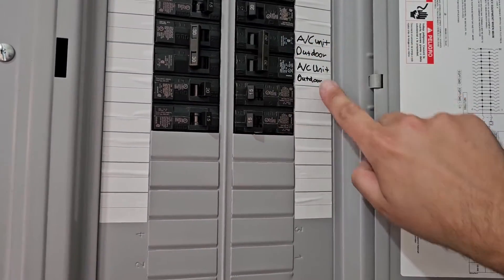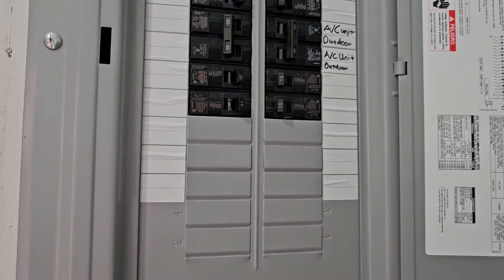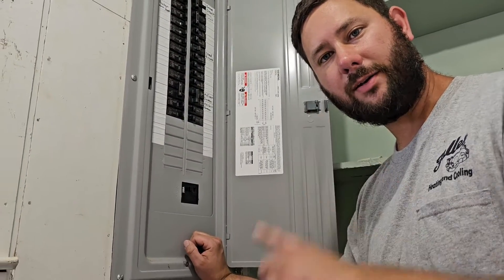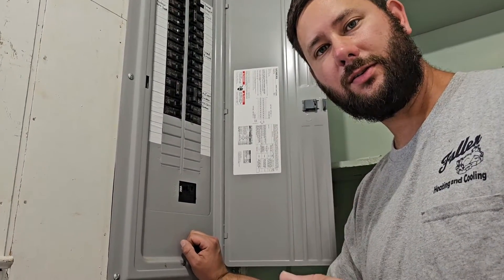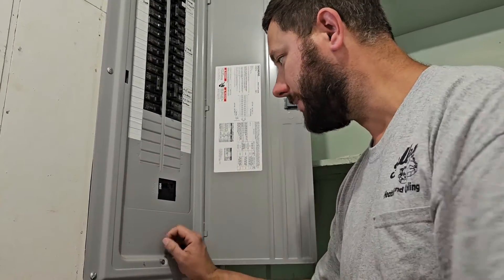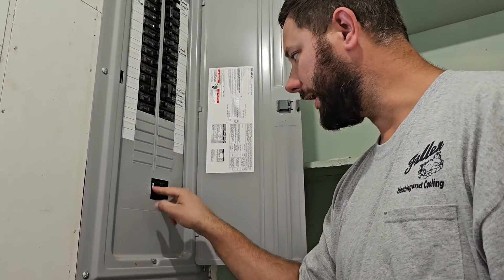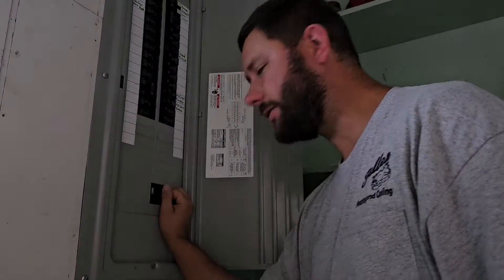Turn the breaker off — AC unit, outdoor. I'm glad it's labeled, 30 amp breaker. If you're unsure of the correct breaker for the outdoor unit, your air conditioner, you can actually turn the main breaker off for your panel — 200 amp main breaker — and turn it off.